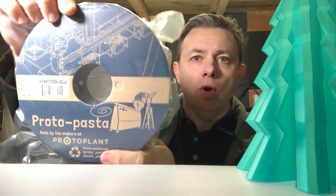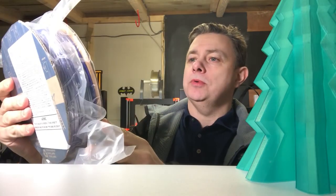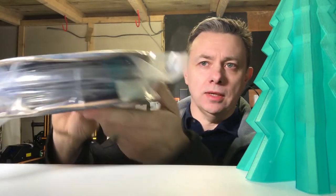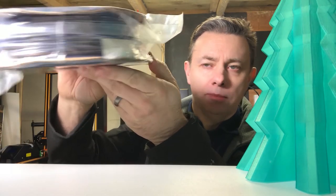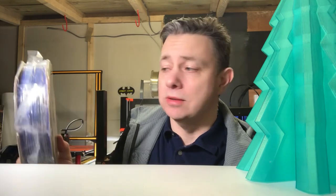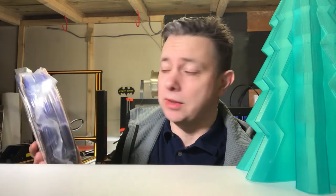Here is what I won. This is the Proto Pasta Matte Fiber Blue, which looks great. I'm a huge fan of blue — my favorite color — and I have various shades. I'm really looking forward to printing this because obviously it came through winning the competition for Ronnie, and I want to do that justice and print something good in it.